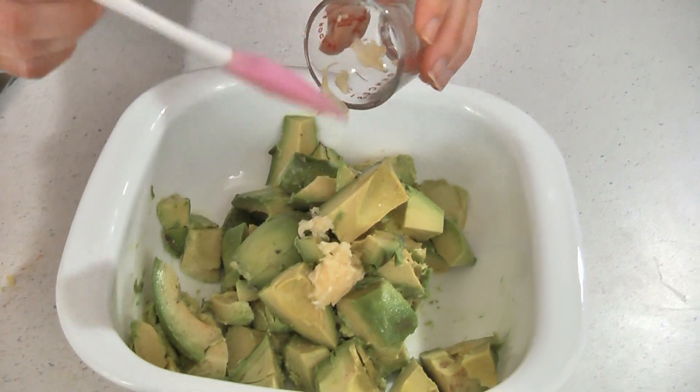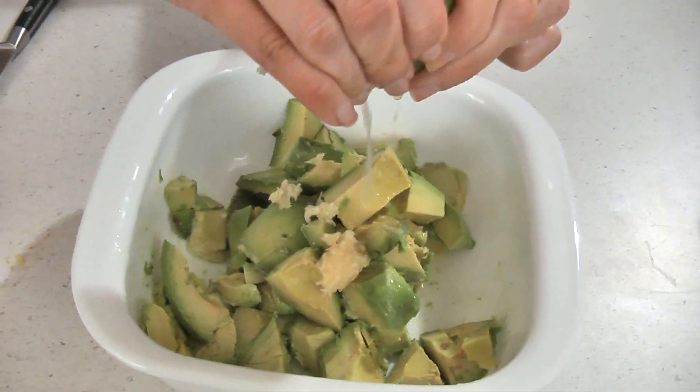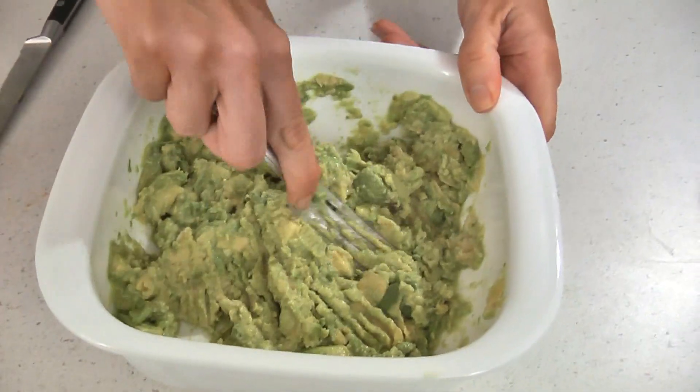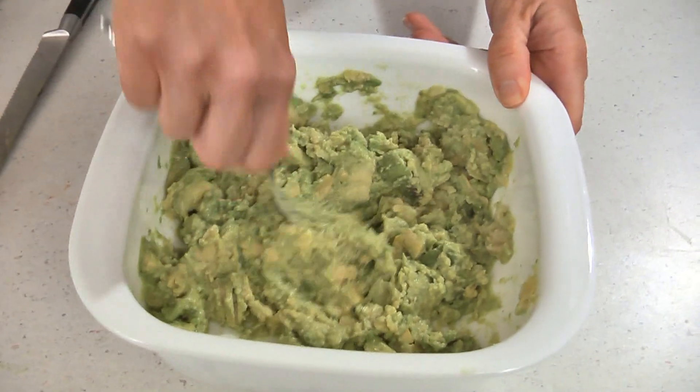Then add two cloves of garlic that have been grated and squeeze in the juice of half of a lime. Now mash the ingredients together with a fork to your desired consistency. Some like it chunkier while others prefer it smoother.